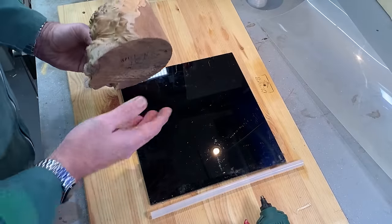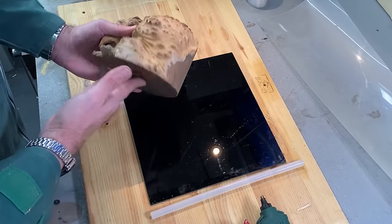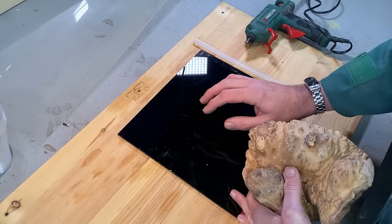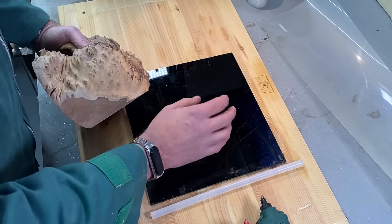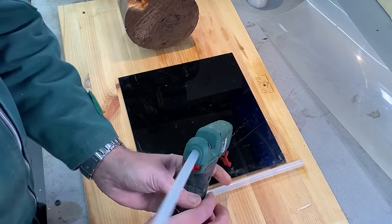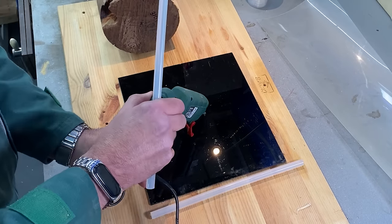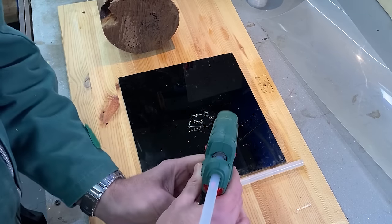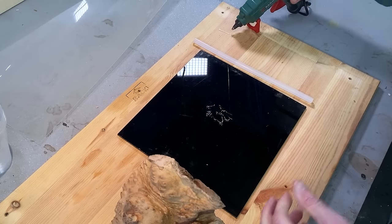We're about ready to get started. I'm going to hot glue the burl to this Perspex board — it doesn't necessarily need to be Perspex, it can be anything as long as it's waterproof. Just put some hot glue on there. The main reason for gluing it down is to stop it floating when we put the resin in.